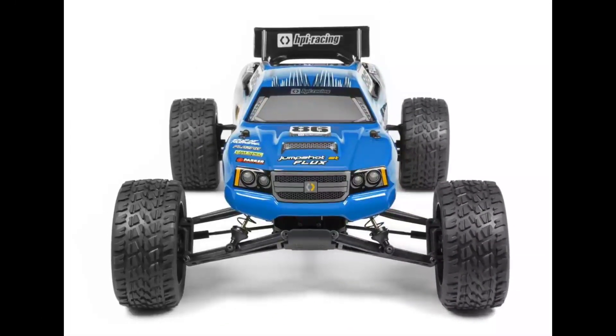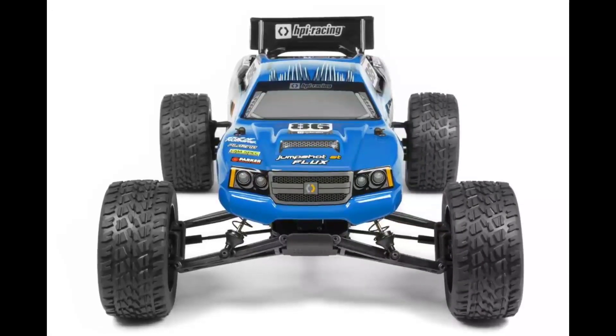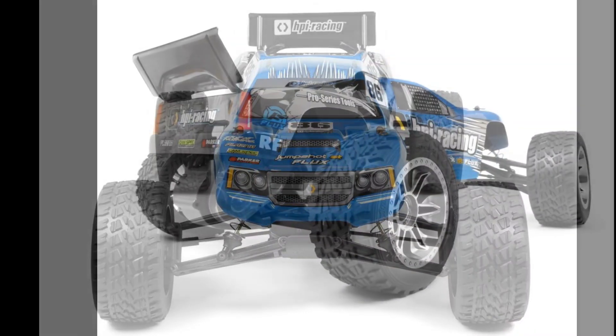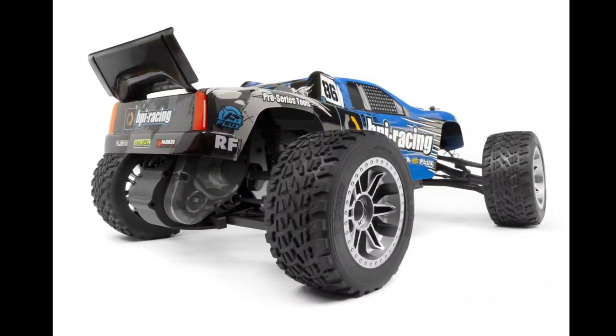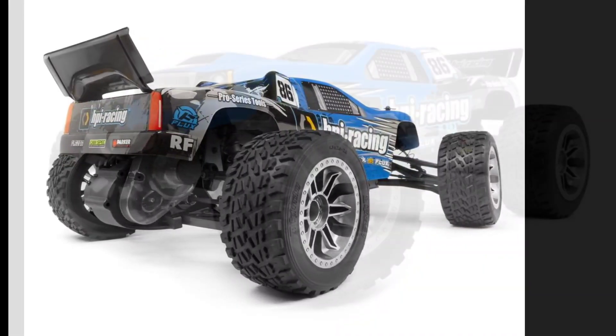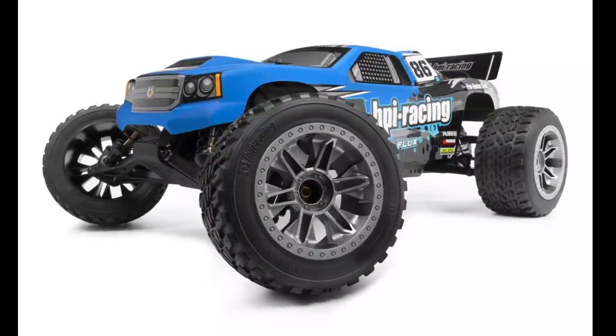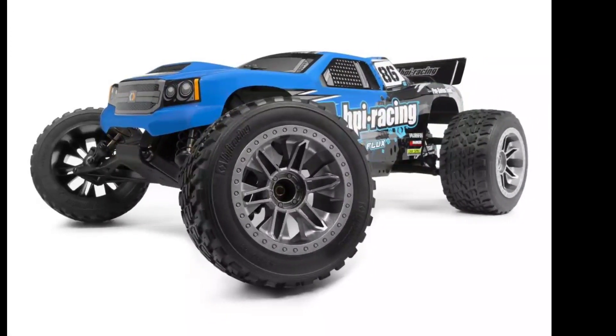Hey guys, JJ with a quick RC update. HPI has announced and released their Jump Shot series in a Flux version. They have three vehicles: the stadium truck, a short course truck, and a monster truck. These come with the Flux system for their 1/10 scale versions, which includes a 4,000 kV motor and either an 80 or 90 amp speed controller.